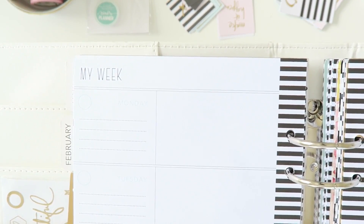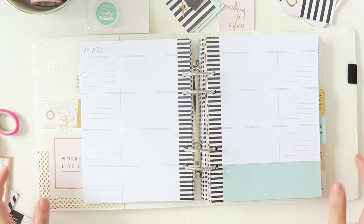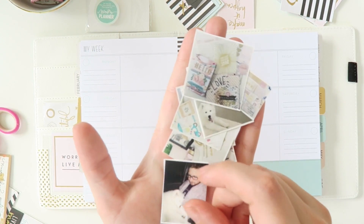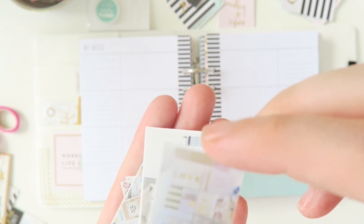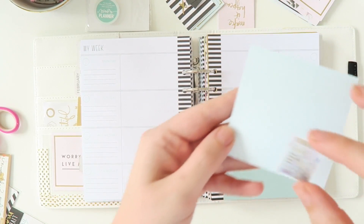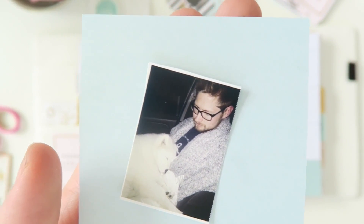I was lucky enough to get a Canon selfie printer for a Valentine's Day present, which I know is super random. Honestly, it's changed my life. Before I always wanted to print off photos but I'm just too lazy to go and get them done. But with the selfie printer it's so easy. And I've been printing off these teeny tiny photos — I'm trying to capture what I've been doing creatively. You can see how tiny it is.